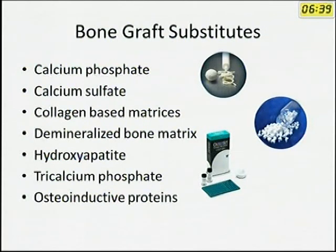What are the different types of bone graft substitutes? You have calcium phosphate, calcium sulfate, collagen-based matrices, demineralized bone matrix or DBM, hydroxyapatite, tricalcium phosphate, and osteoinductive proteins.